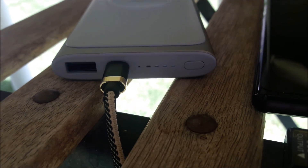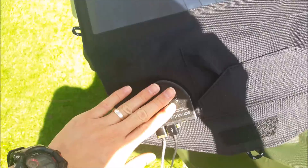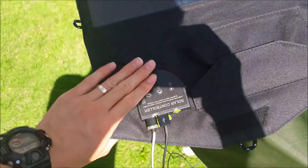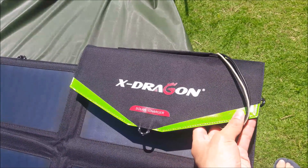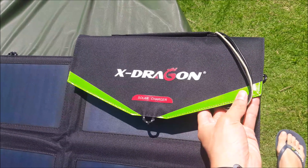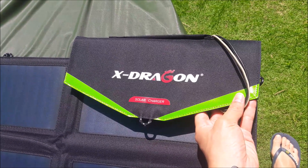Our power bank is now on the third indicator light. The power bank is 10,000 milliamperes, so the charging is successful. When we touch the solar controller it's not too hot, so you can keep it folded and it will be protected from the sun. This is the X-Dragon 70 watt solar panel. Don't forget to click like and subscribe, and if you're interested click the link for the unboxing video.